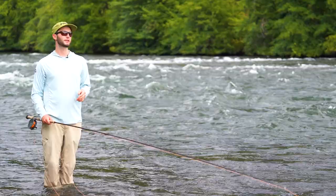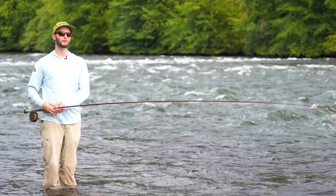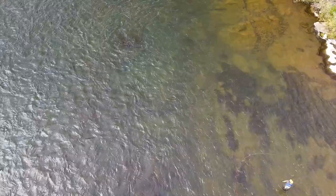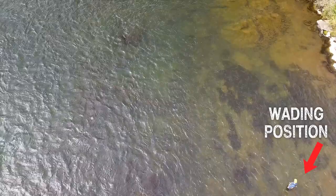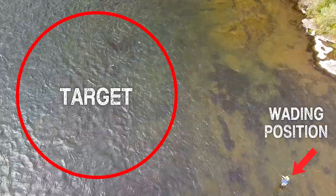A big part of it is the swing itself. When I can, I try to position myself on the bank side of where I think my fish are going to be holding. I don't like to be in a direct line with my fish — I never want to be straight upstream from the fish I'm targeting. In this spot, I have a hunch that the fish are kind of down and across.